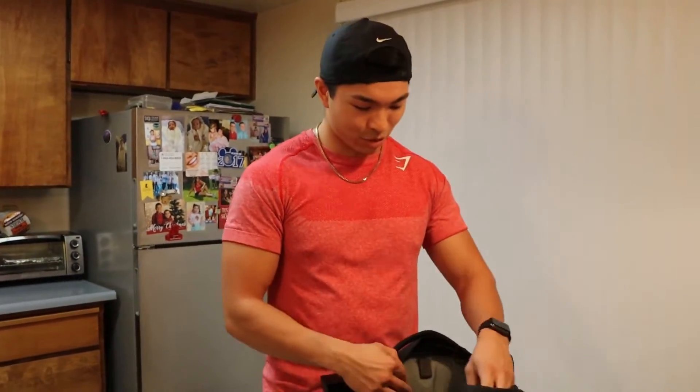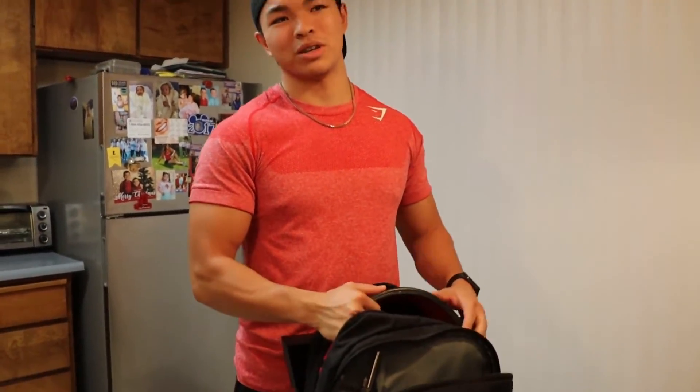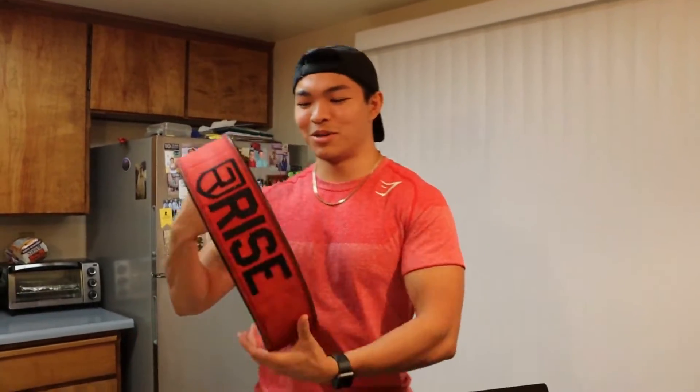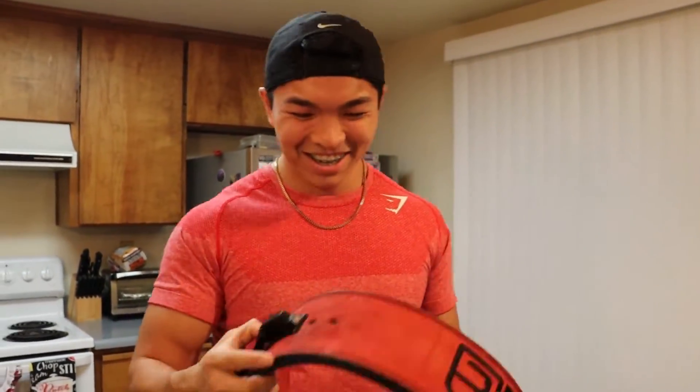This is the most important item, hands down — I use this regularly during my workouts. I have a four-day split and I use it like three out of four days. It's my lever belt, baby. I'll go in depth about this in another video, but it's a lifesaver — amazing. It helps with your lifts, secures and helps strengthen your core, and it's a lot more convenient to just throw it off.